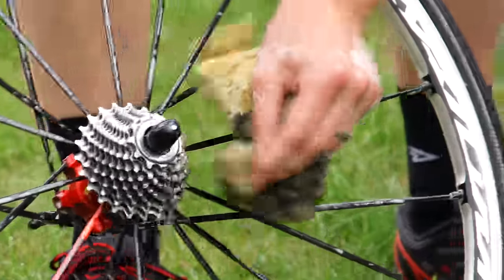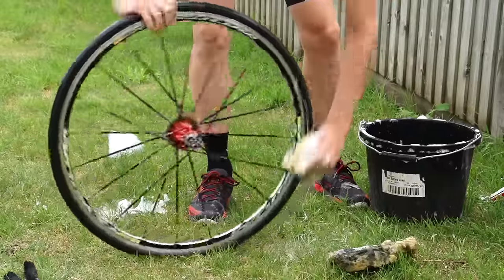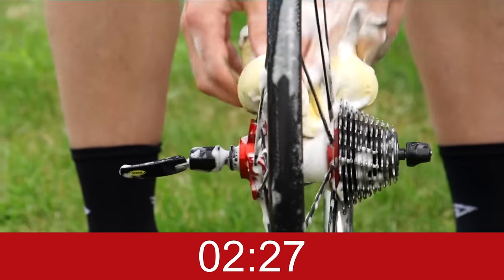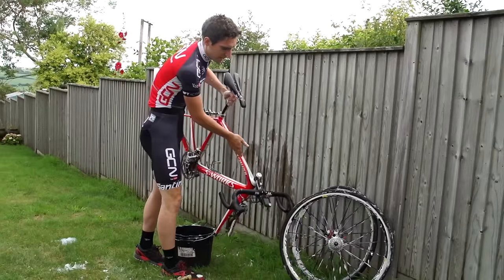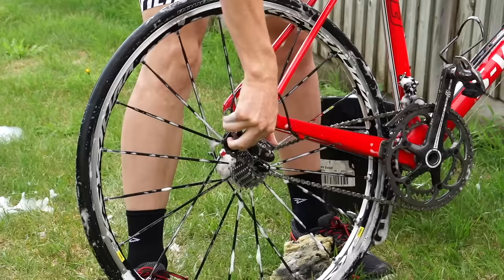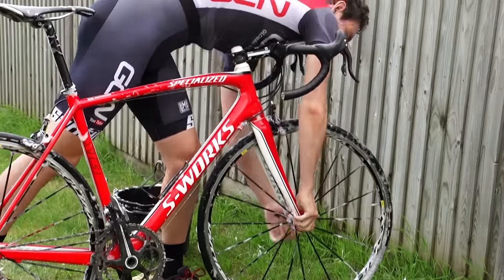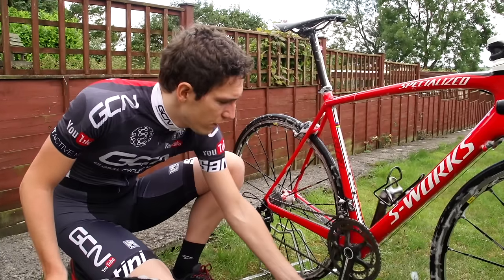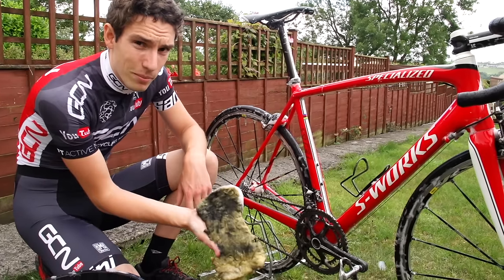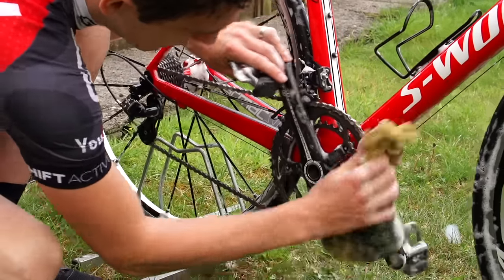Next the back wheel — approach it exactly the same as the front, except give the cassette a good going over as well. The WD-40 you sprayed on earlier will have loosened up any kind of oil or grease so it should come up really quickly. Now the tyre on the rim. Time to put the wheels back in now as we're on to the last bit: the drivetrain. While you've been cleaning the rest of the bike, the WD-40 will have been gently degreasing the chain, so with the chain still on the big ring, I take my sponge and just start to rush it over.